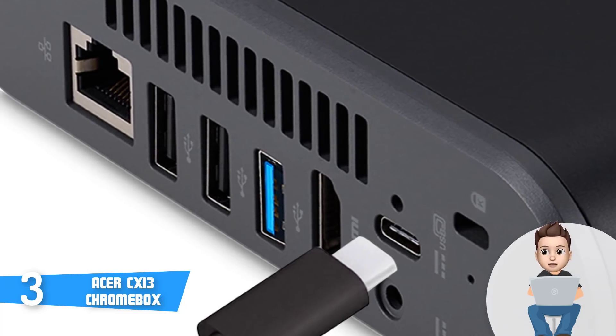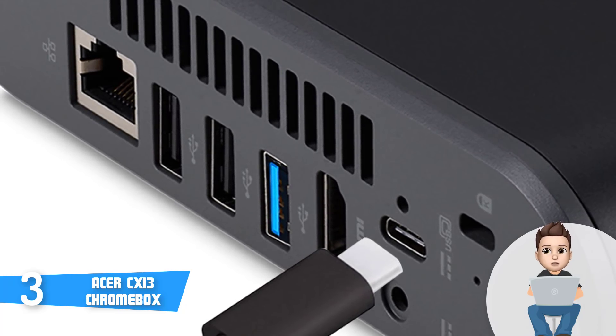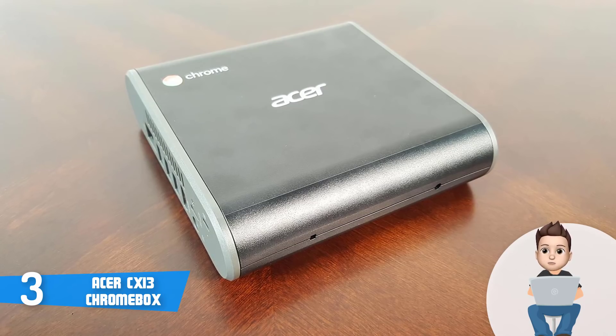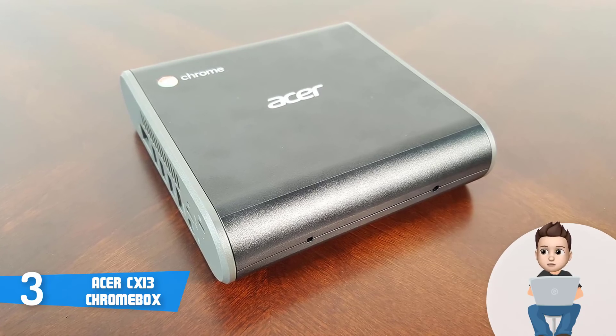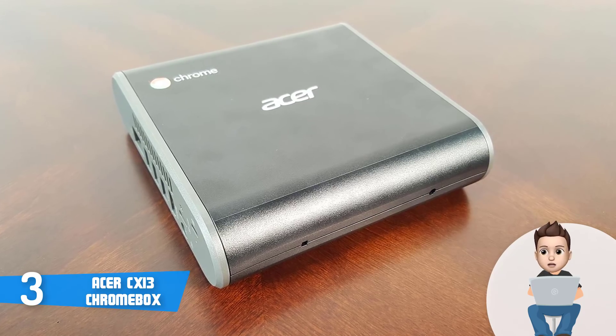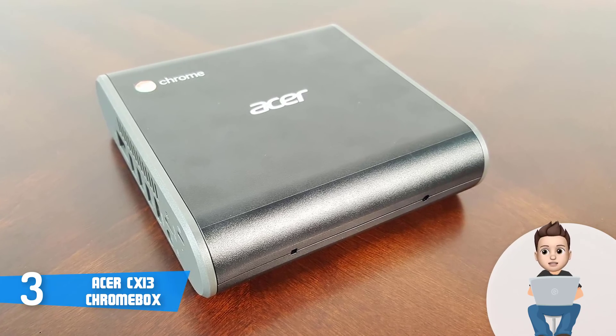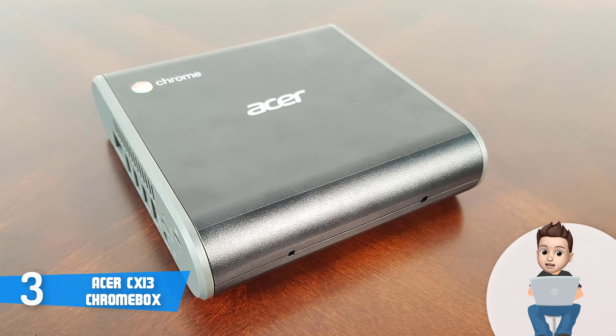I would also like to add that this unit will let you connect dual monitors as well, so anytime you want to enhance your productivity, you can do that without any fuss. To conclude, the Acer CX-i3 Chromebox deserves your attention because it is armed with everything needed that will guarantee you a smooth and entertaining user experience.